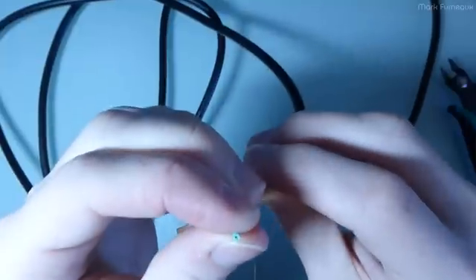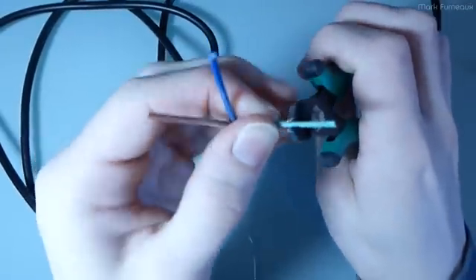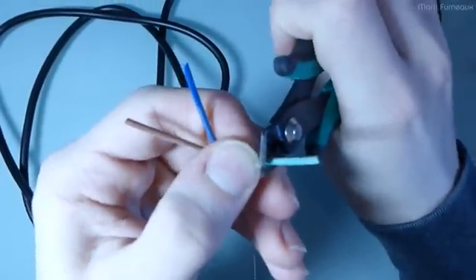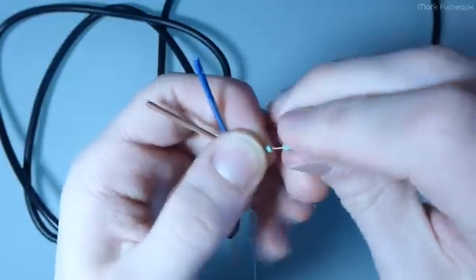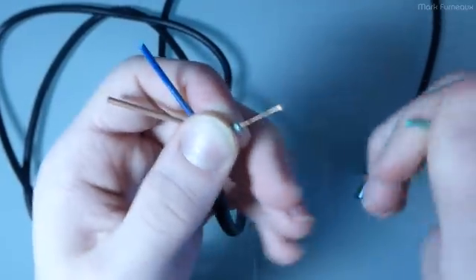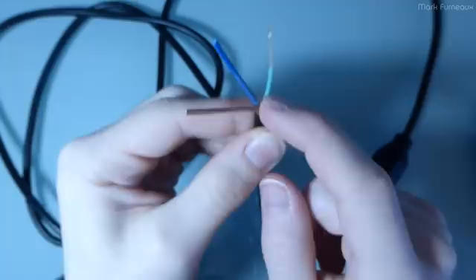There really is no tension conductor in this at all. Let me try and strip this — we'll also find out what color code they've used. Don't always assume that the green one is ground, because it very likely is not.